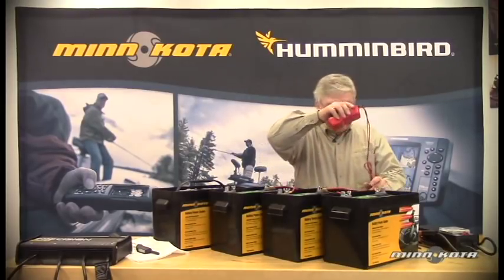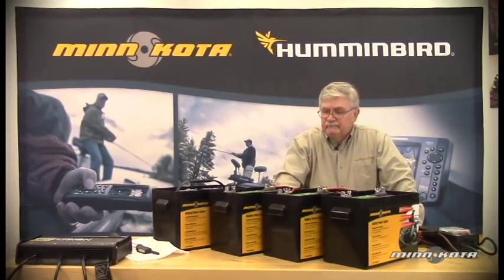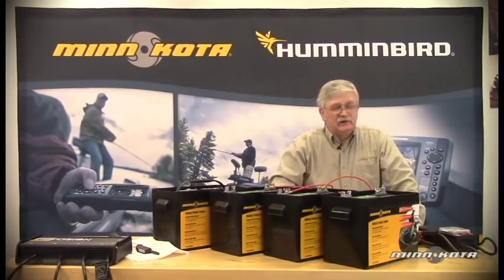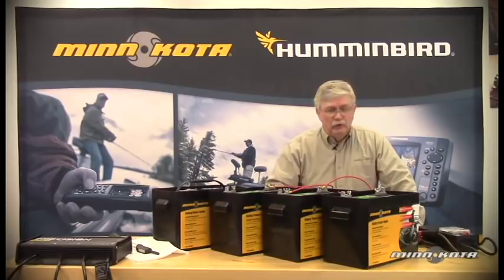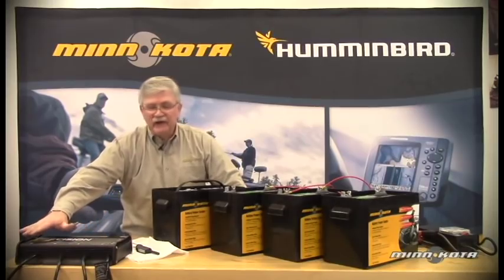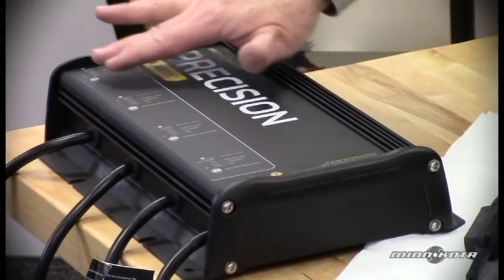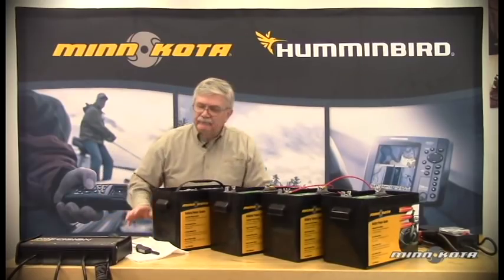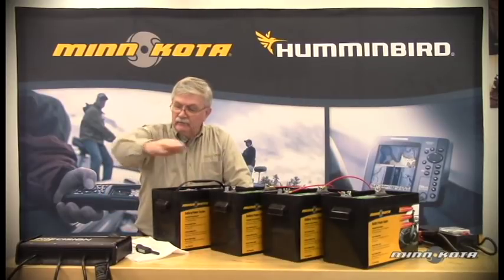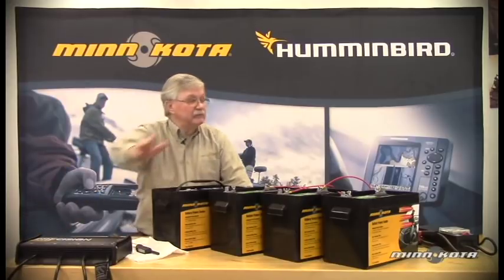So how do we connect our onboard charger to all three of these series-connected batteries for 36 volts? Many customers ask: do I need to remove the series connections between the batteries when I recharge? The answer is no. This MK 460 charger is a four-bank charger with a maximum of 15 amps output per bank. We could connect channel one to the starting battery, channel two to our low side battery, channel three to our middle battery, and channel four to our high side battery.